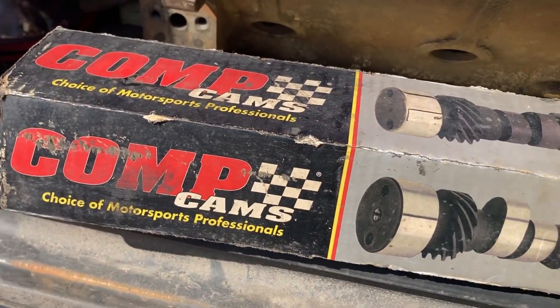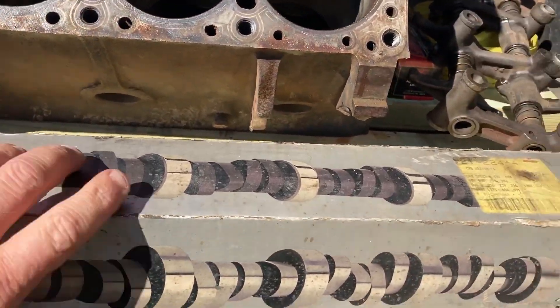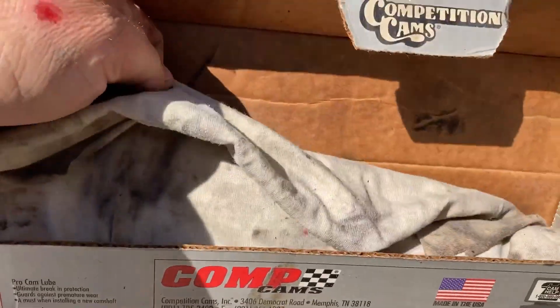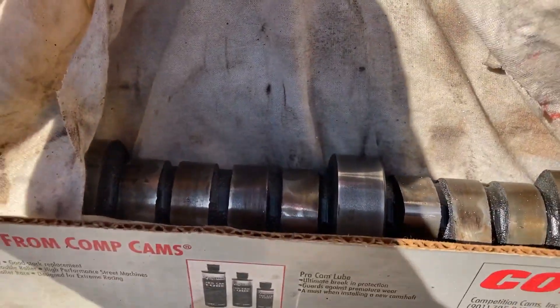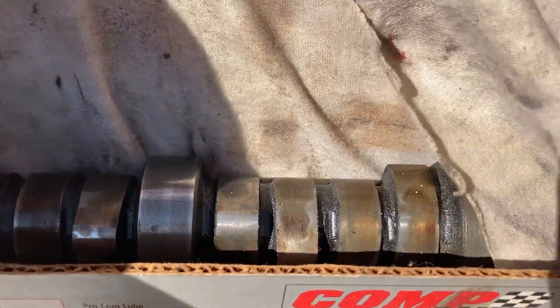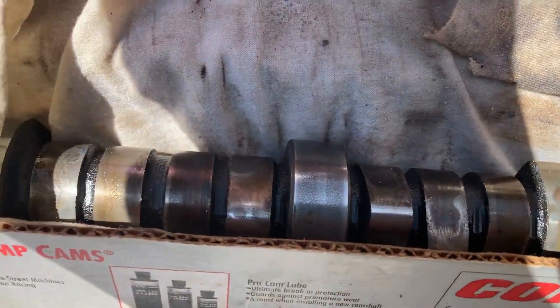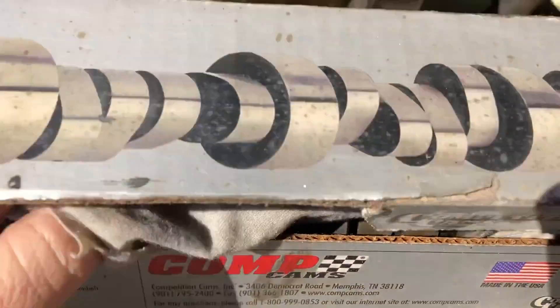It's not a big comp cam roller, it's just in this box. It's got an original cam which I can get reground. I'll look into my options for this, but it's here.